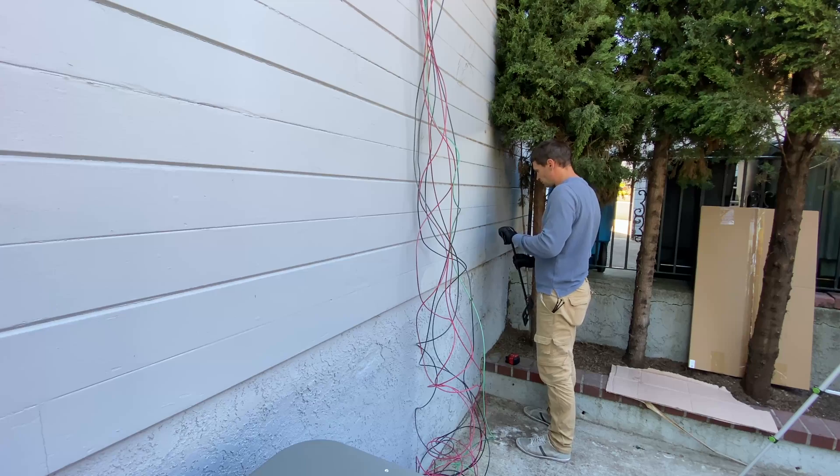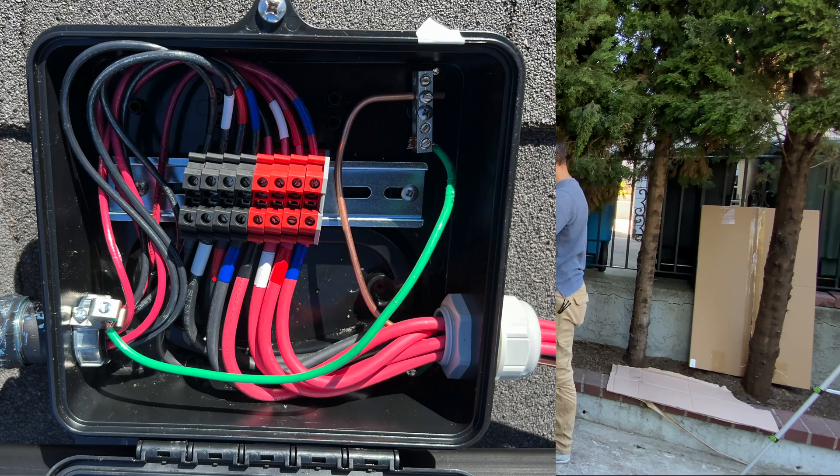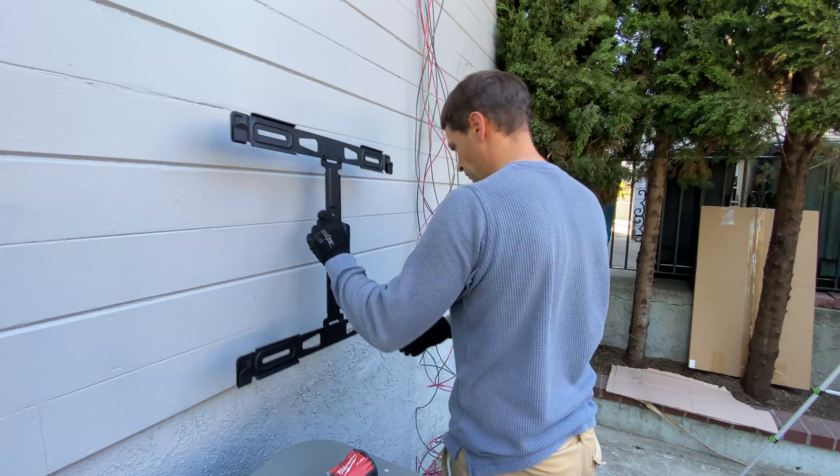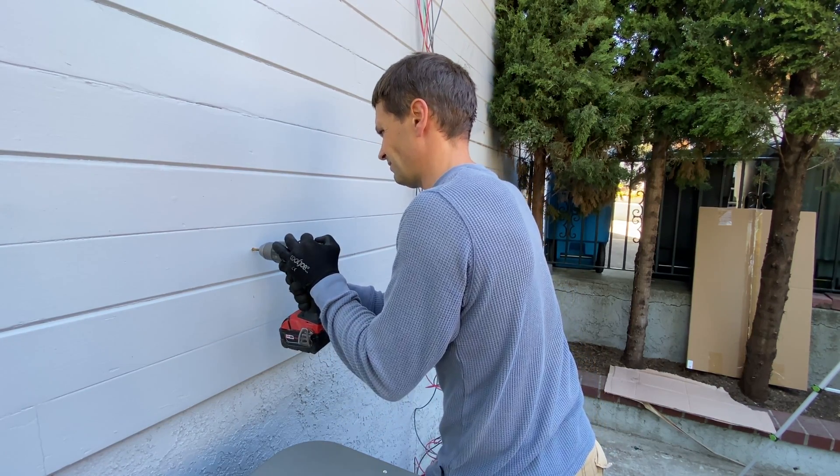After installing the solar panels we ran 4 strings from the roof. In total that's 9 wires — 4 positive, 4 negative, and 1 ground wire. Now we can start attaching mount brackets for the Powerwalls and hang the Powerwalls.